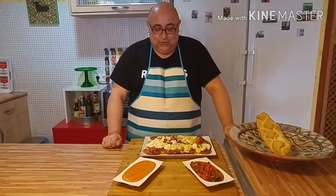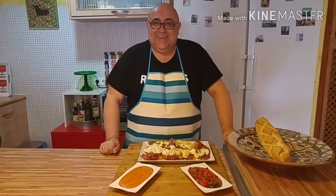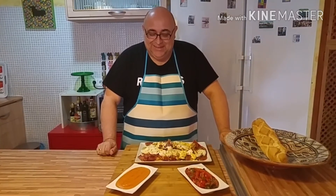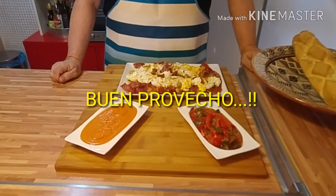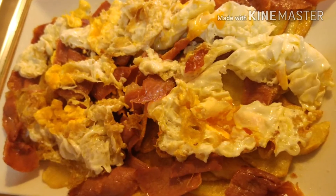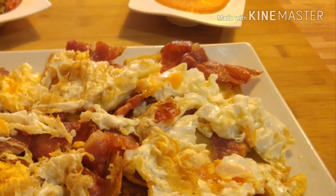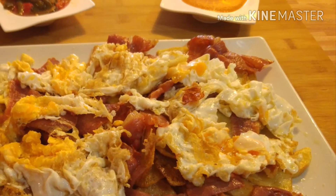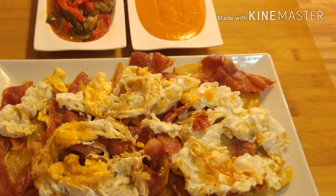Y ahora ya finalmente cascamos los huevos, dos por persona por lo menos. Así es como se hacen los huevos en España: con mucho aceite, nada de plancha. Se le va echando un poquito de aceite por encima, pero sin meter demasiado la espumadera en el aceite, porque si no el huevo se va a quedar pegado a la espumadera.